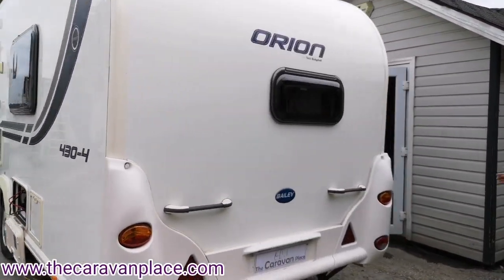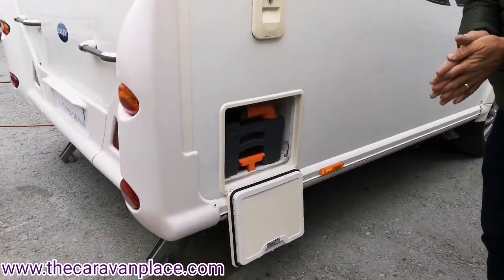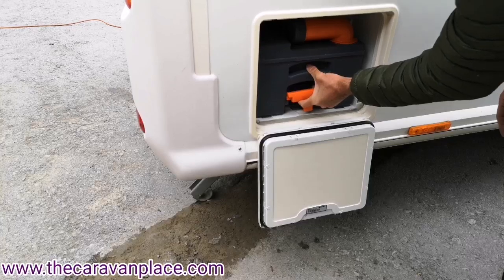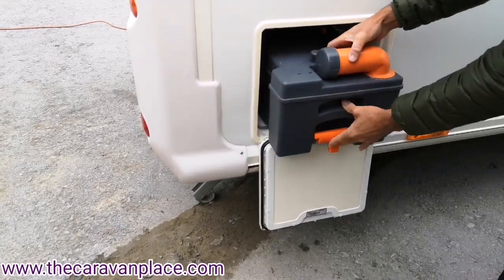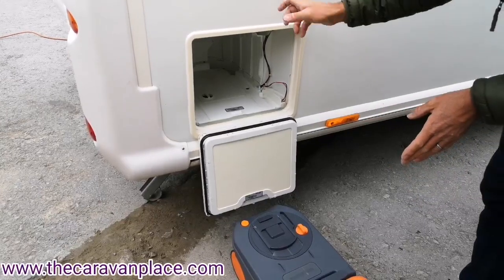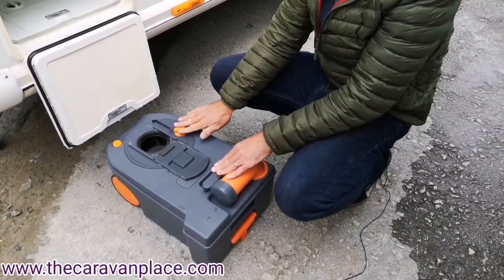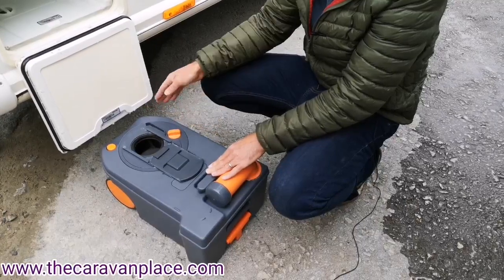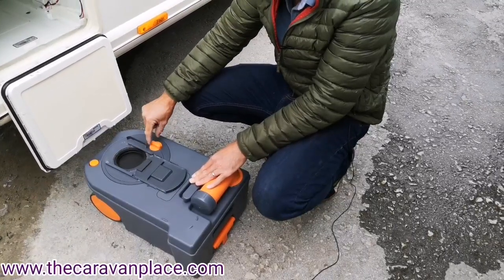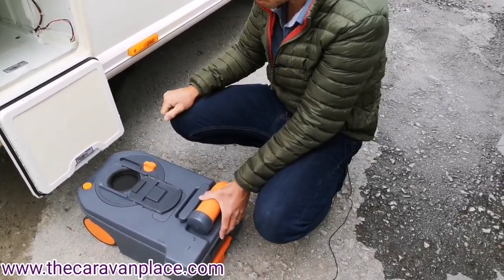Moving to the other side, we've got the cassette toilet. To remove or empty the cassette, you need to be careful — if the cassette isn't coming out nice and easily, there's a chance that inside the little trap is in the open position. This little guide will stop the cassette coming out, so that has to be fully closed inside. Once closed, the cassette will slide out nicely. Always make sure if the cassette isn't coming out that the little trap inside is closed off.